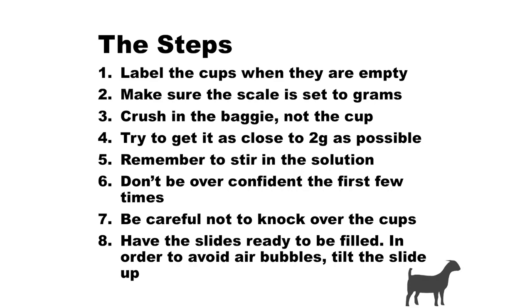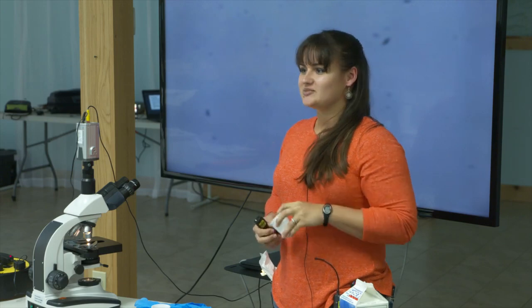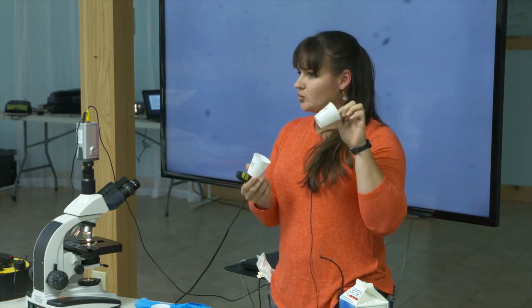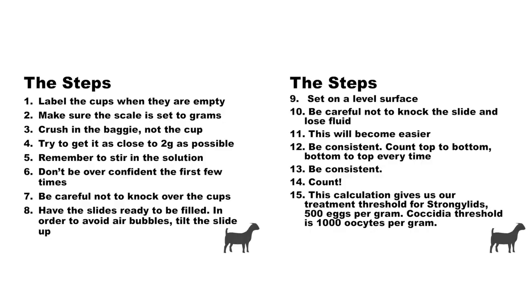Label your cups when they're empty. If you drink as much caffeine as I do, you're going to wear whatever is in this cup if you try to write on it when it's full — especially if you're doing more than one sample. So just go ahead and label both cups with the ID number and have them ready to go.